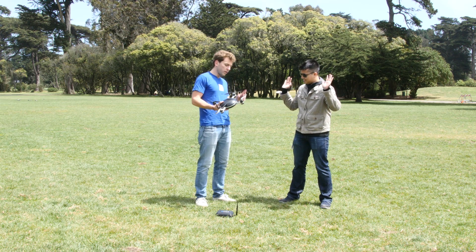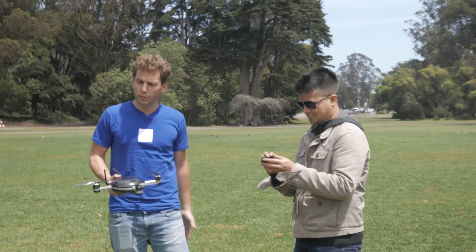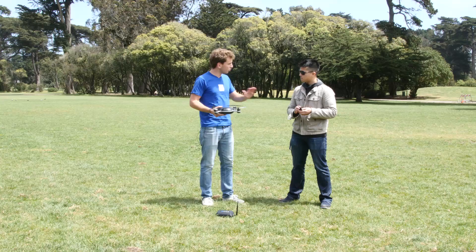Yes, so there's two things. One is that you have nothing to do except wear this tracking device. So you keep the tracking device with you, put it in your pocket, and then throw Lily in the air and you're done.